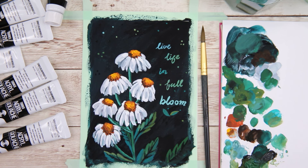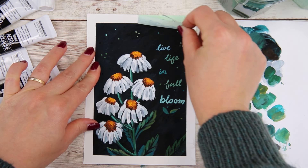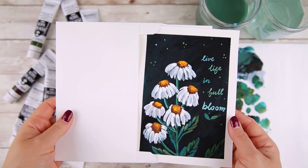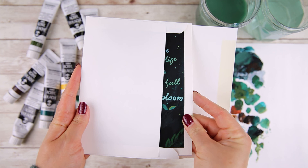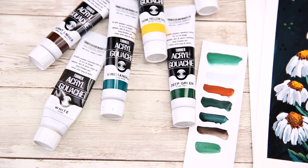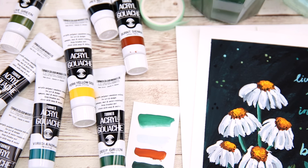The painting is done! I'm going to wait for all the paint to dry before I remove the washi tape around the borders. I'm really happy with how this painting turned out, and I hope that this tutorial will inspire you to give this painting a try. Please let me know if you have any questions or comments. Thank you so much for watching — I hope you have a beautiful day, and I will see you in my next video. Bye!